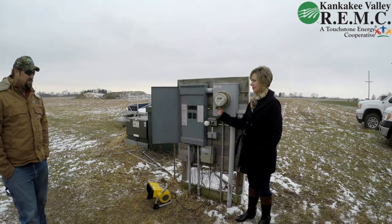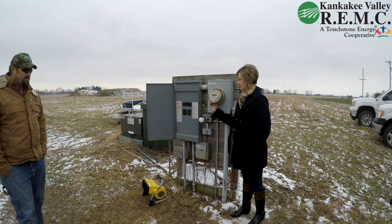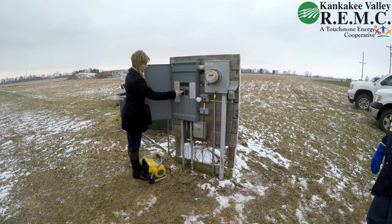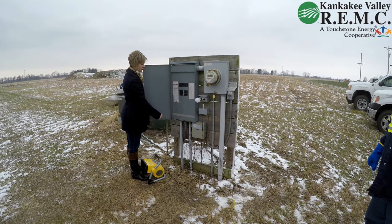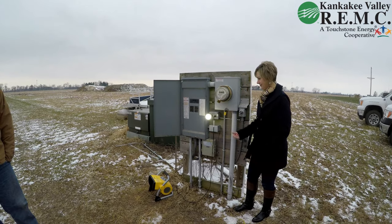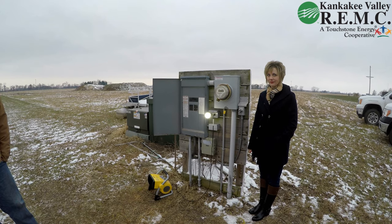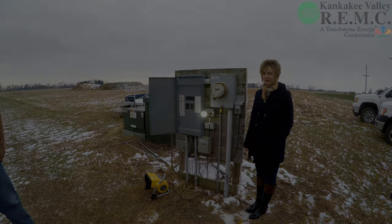When attempting to reset the limiting device, if you're unable to do so and it continuously trips out, you need to go back to your breaker panel and make sure that all the important breakers are turned off. As you can see, once the heavy-loaded breakers were turned off, the device was able to be reset properly.